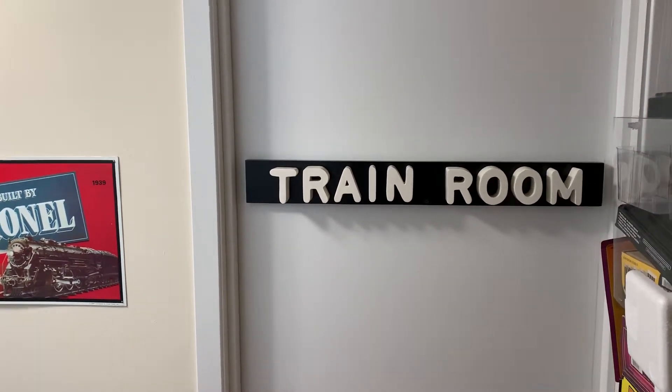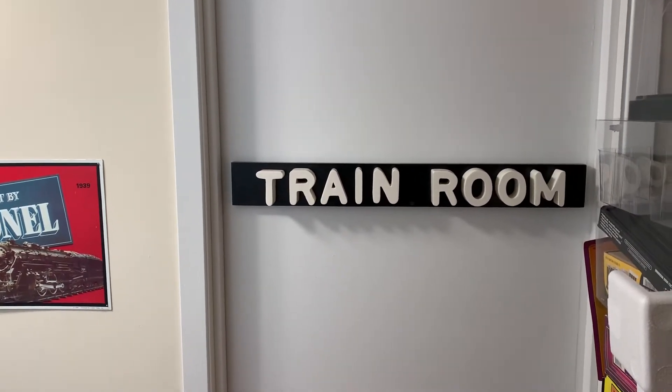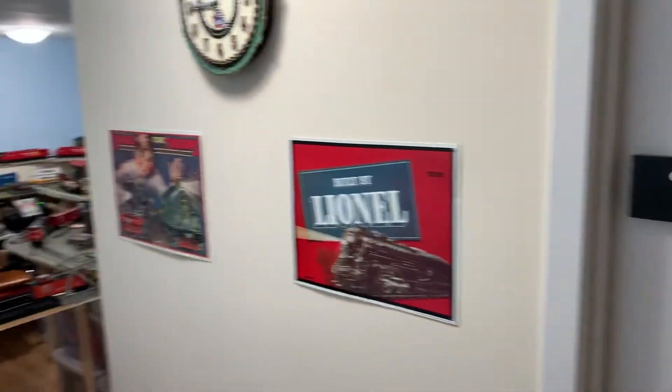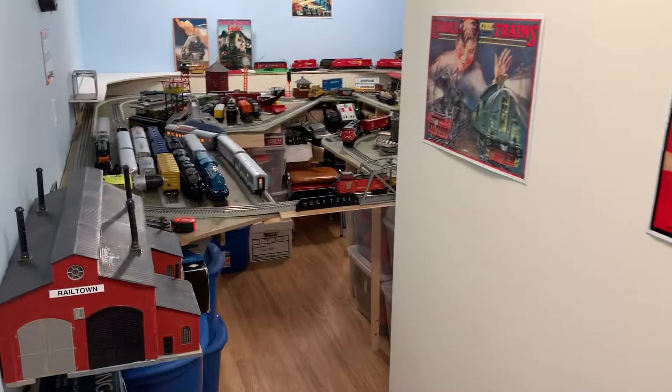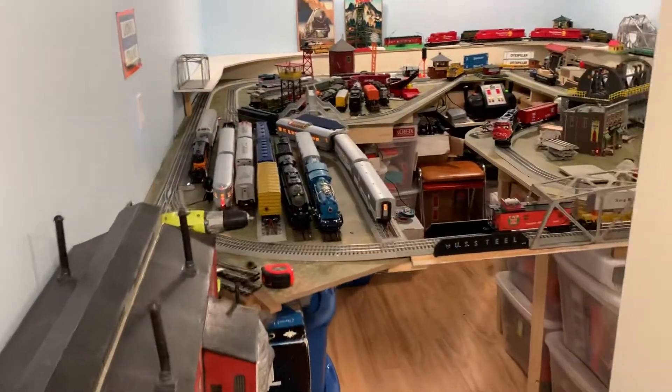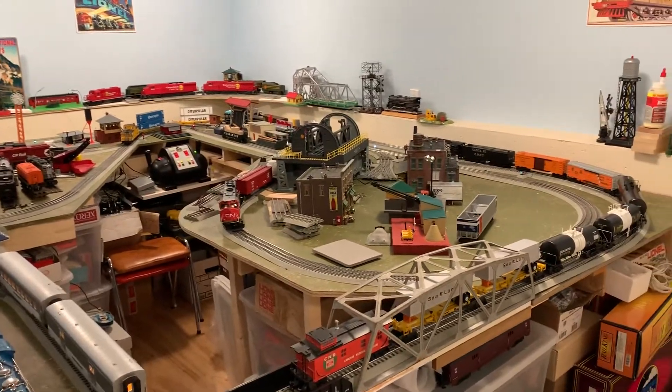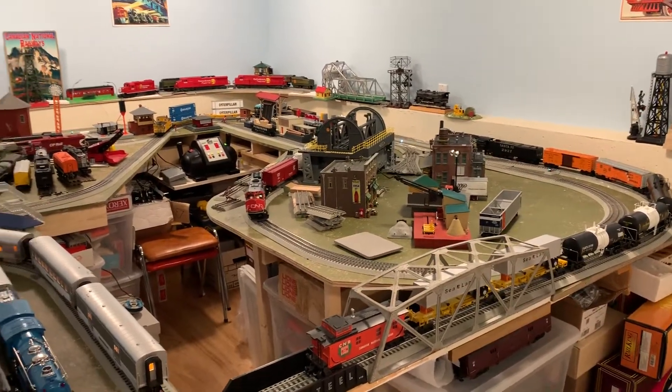Hey everyone, it's Gerhard here with GZO Scale Trains. Welcome to the first real layout update. Welcome to the train room. We're heading in and I'm pretty excited because I basically have the lower loop set in terms of where I want things to be.